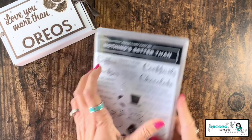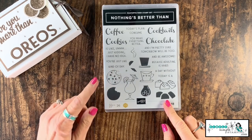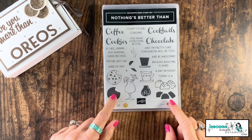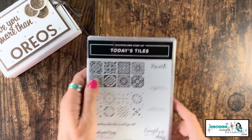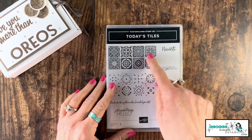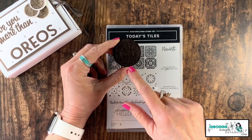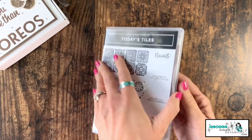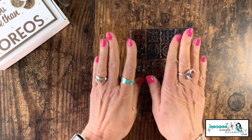We're going to be using the Nothing's Better Than stamp set. You notice the cookie — there's no denying that is a chocolate chip cookie. I'm going to show you with the kissing technique how we're going to turn that into an Oreo. We'll also use the Today's Tile stamp set — see this image that looks like the inside or outside of an Oreo? Great texture. I'm going to save this real Oreo and eat it later. Let's pull out this stamp set — I'm not even going to mount it, it's fine just like that.